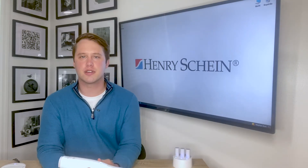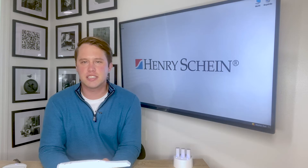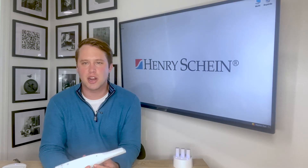I'm excited to present to you the latest innovation from Medit with the release of their new i700 wireless scanner.